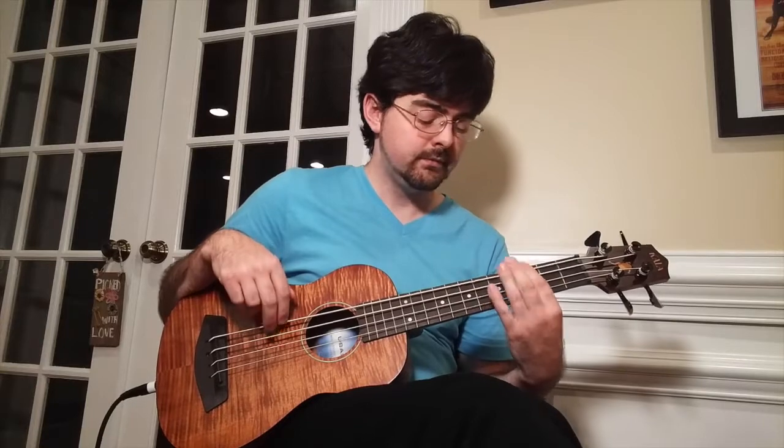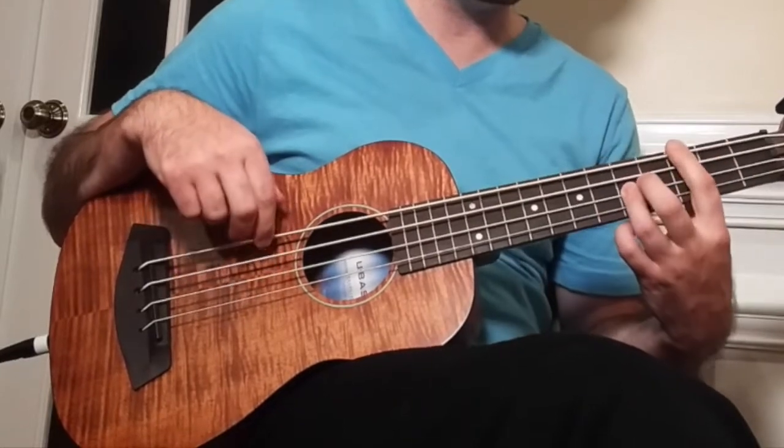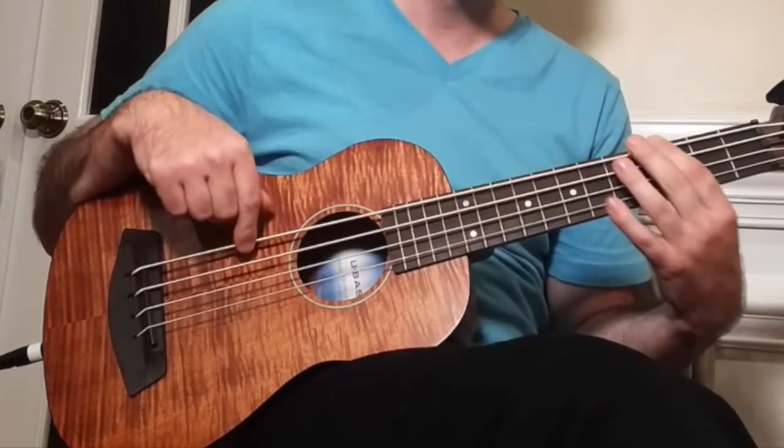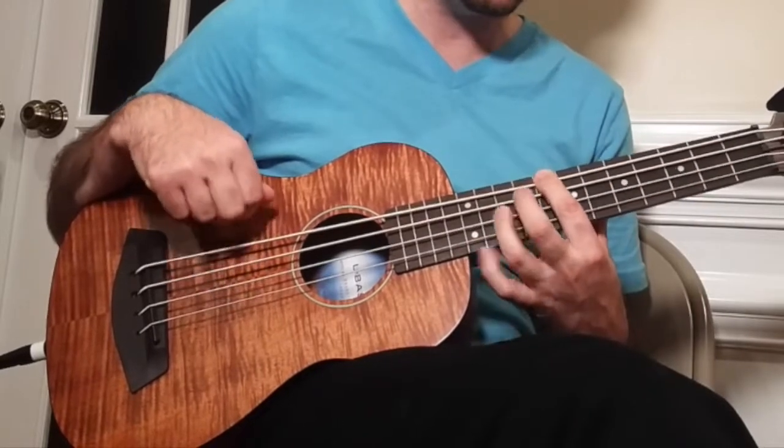For the last part of this we've just got 7, 5, and 3, all on the E string. So let's play the whole bridge together and we're going to go through this whole pattern 2 times.